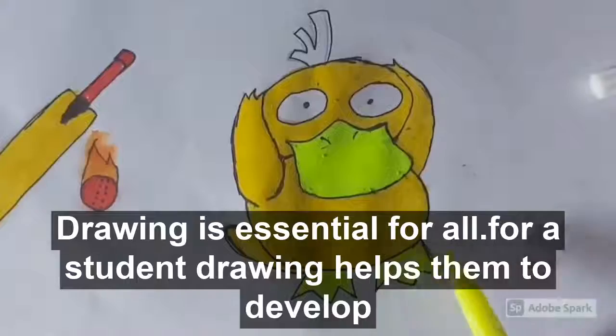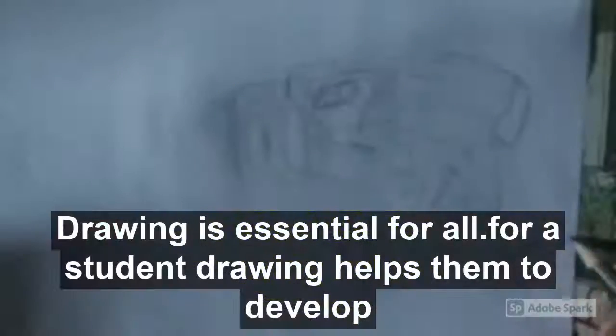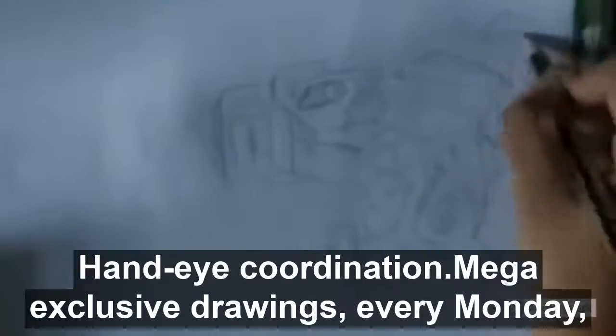Drawing is essential for all. For a student, drawing helps them to develop creativity and high hand-eye coordination.